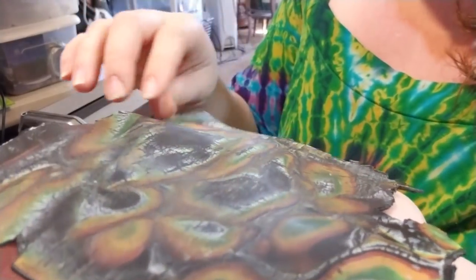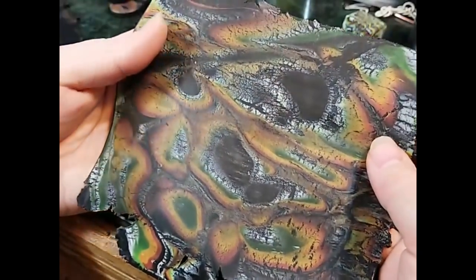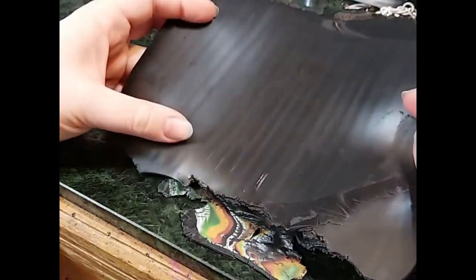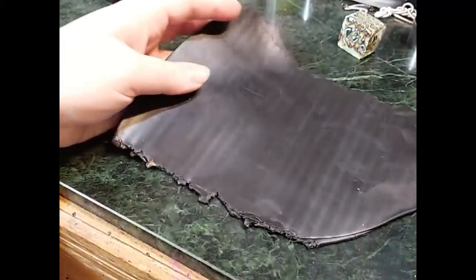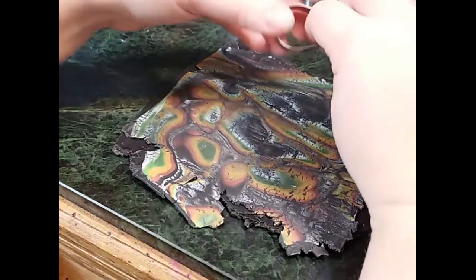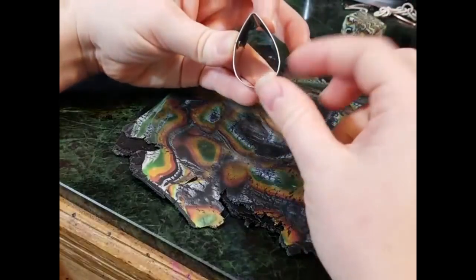I'm going to get the camera angle changed and we're going to start making cabs out of this. Here we have our reduced layer of the Mokumogane at thickness three on my Makin's pasta machine. And then I have some black clay mixed up with scrap sent through at layer one, our thickest setting. I'm going to lay this on top of the other one and make sure there's no air bubbles trapped between the two layers. Here I have some little cutters — you could use whatever shape or size you like.